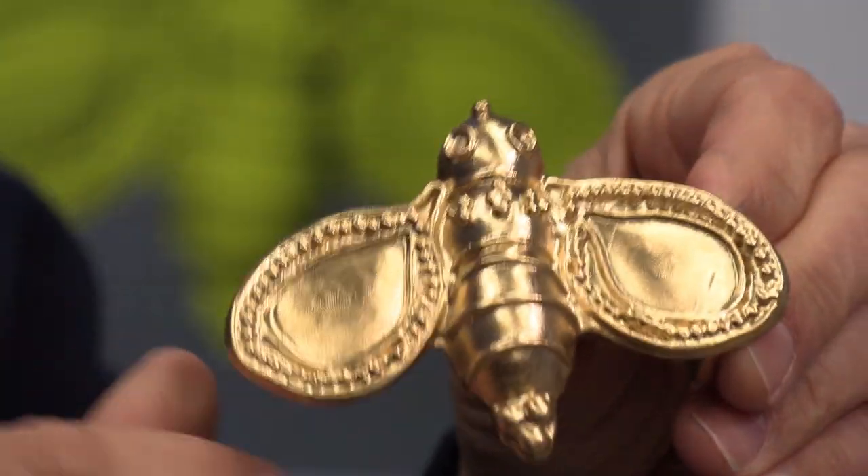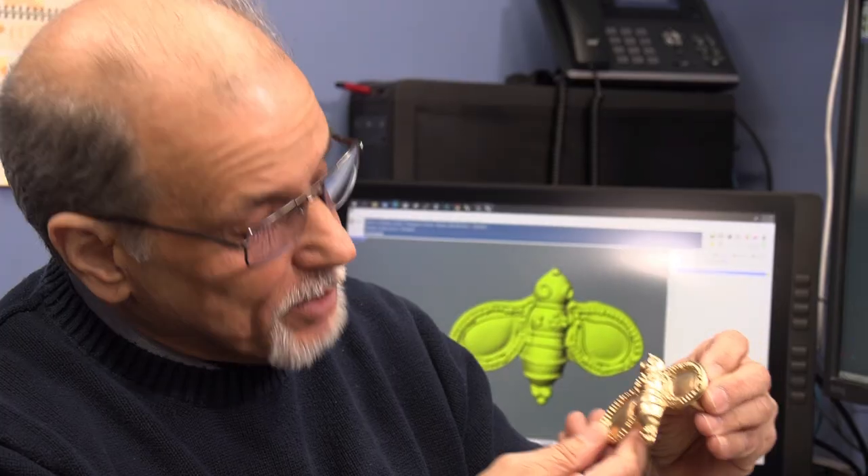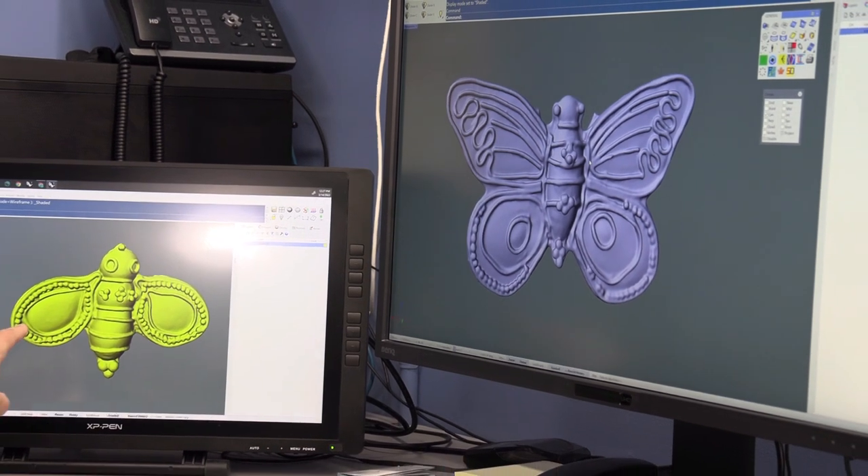There are so many ways you can attack something when it's 3D printed. You can go from something you have already and make it something you don't have without having to go through the whole full process again. Besides this bee, she gave us a butterfly as you could see them on the screen. There's the butterfly, and there's what I like to call the bumblebee.